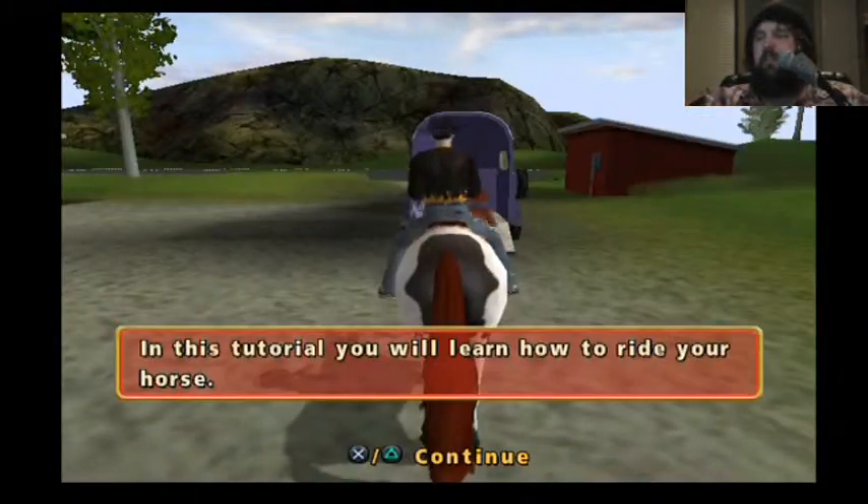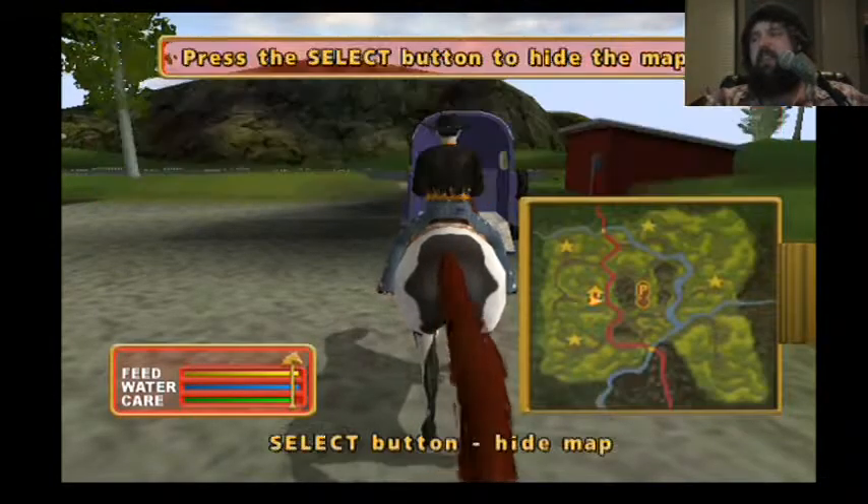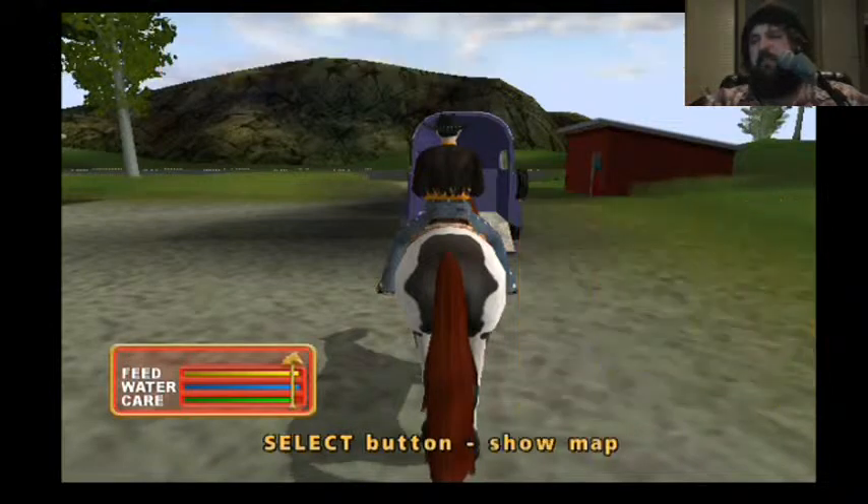You can go to a competition by riding your horse. Oh yeah. In this tutorial, you will learn how to ride. Press the select button to display the map. This is the map. Yep. Press the select button to hide the map. Just go.